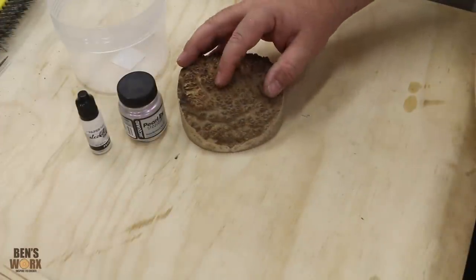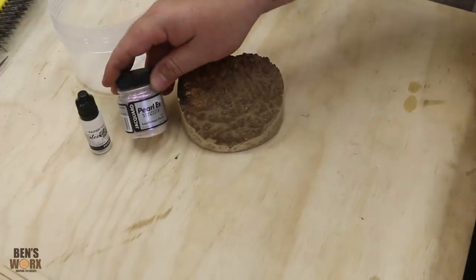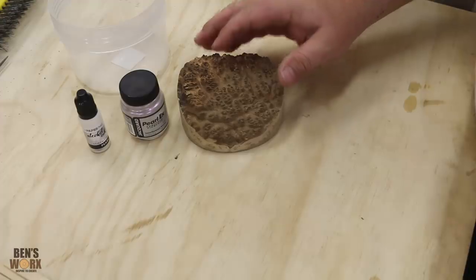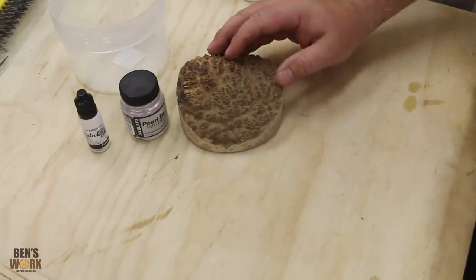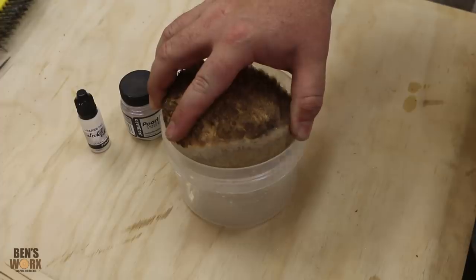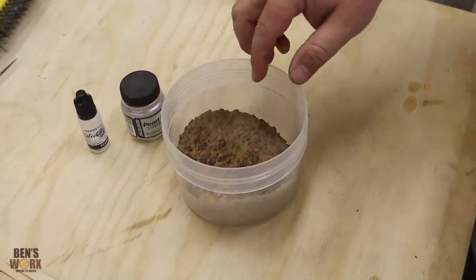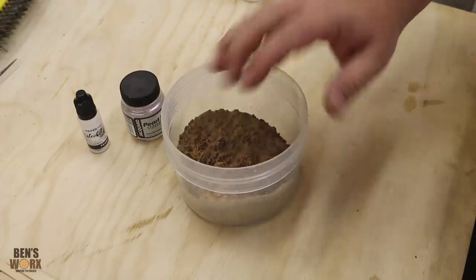Now it's time to put our white pearl over the top. I've got this Pearly X pigment powder, and also some white pearl ink. I'm going to mix that with some epoxy resin and just pour it all over the top. I'm just going to put it into the container that I'm going to cast in. I'm going to pour the white over the top, and once that's set, we can come through with our top layer.